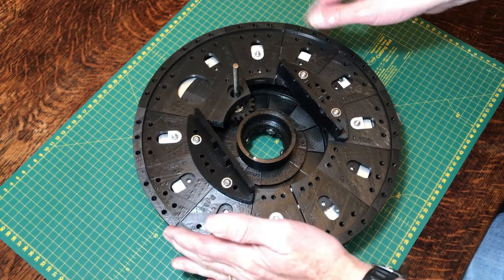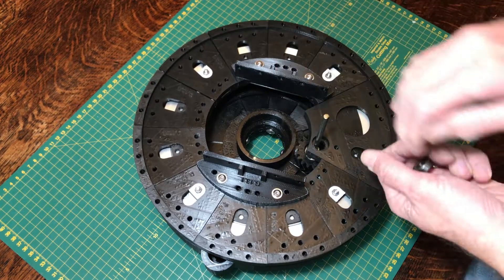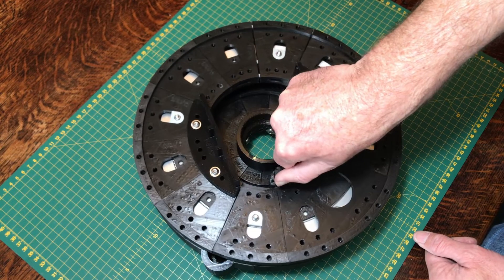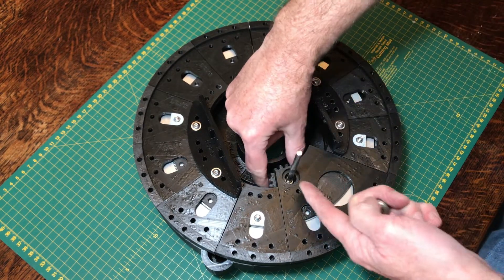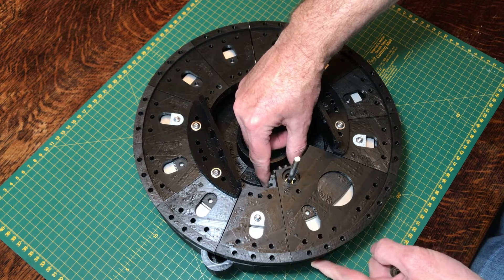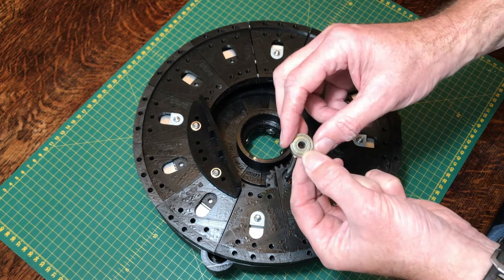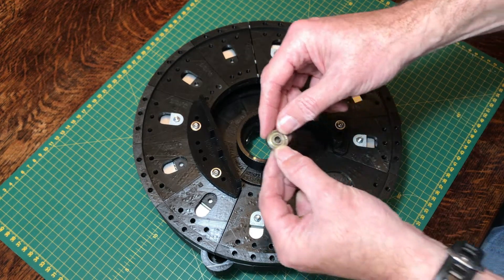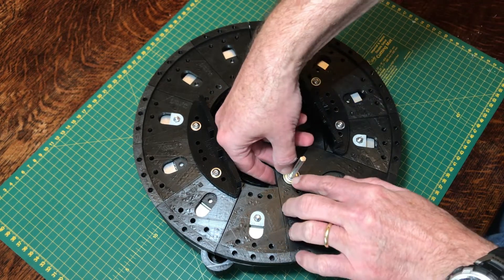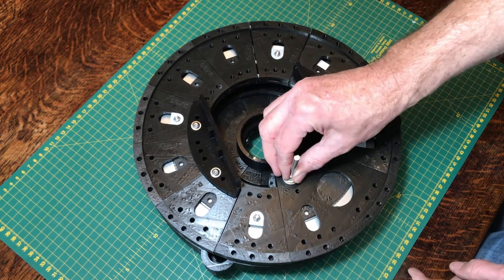Once everything is attached you should start to get a feel for how the mechanism is going to work. If I rotate the shaft on the drive wheel the platform starts to move left and right. The next thing is to give some support so that the drive wheel holds itself in position against the gears. If you're using an M6 shaft, you want one of these little RC bearings with the M6 bore — that will just push-fit into that recess there and starts to hold the gear more firmly in place.